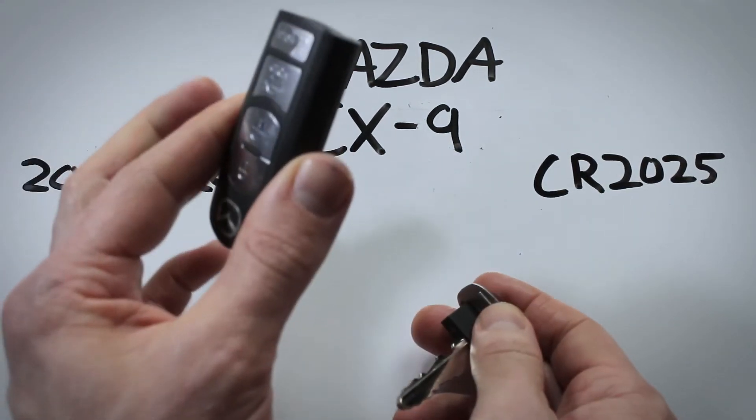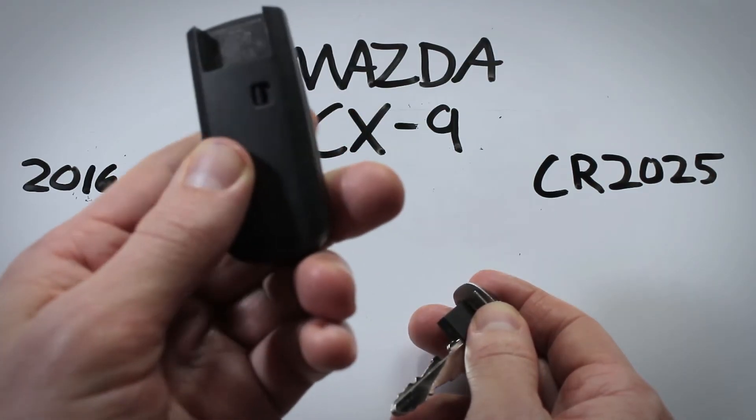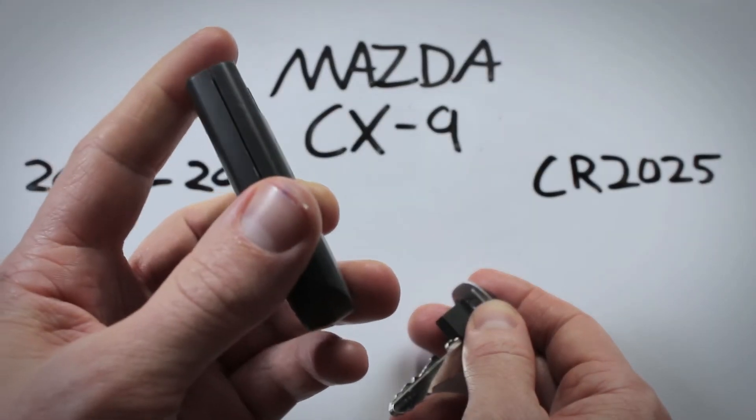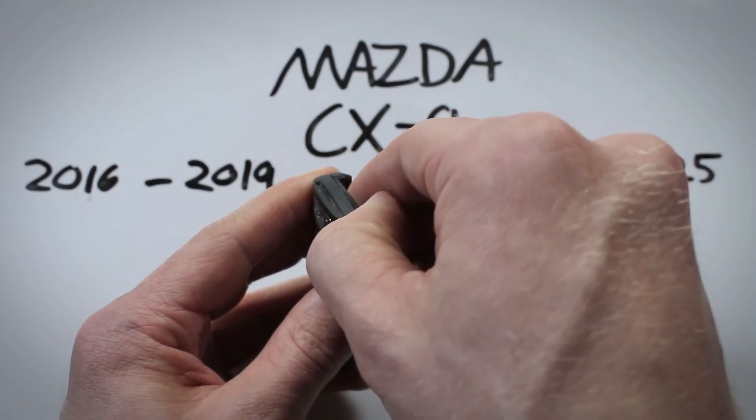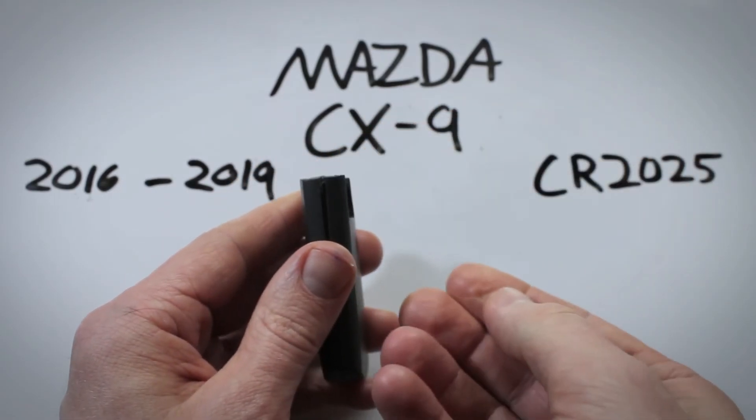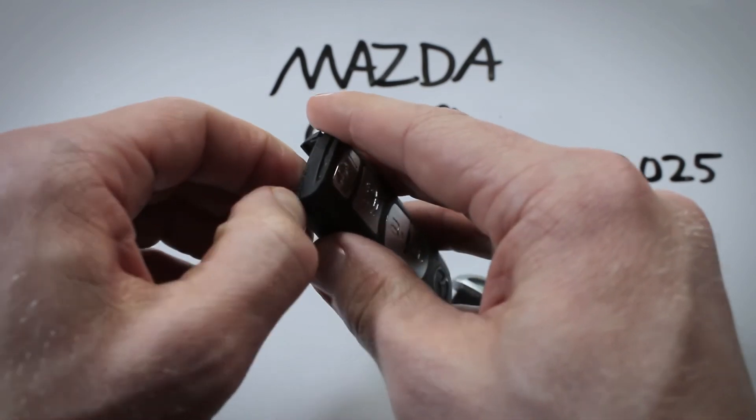Now I want to show you a method to get in here if you don't have a screwdriver on hand. It's very easy to access this with your fingernails — just put it in on the corner there.